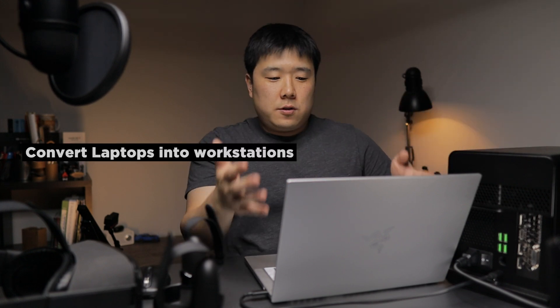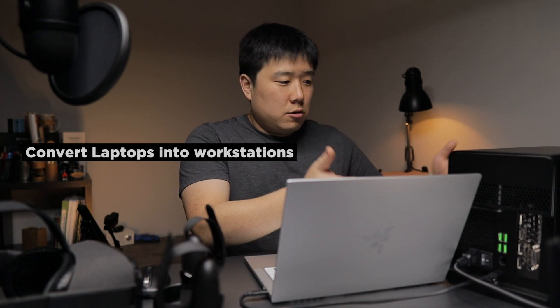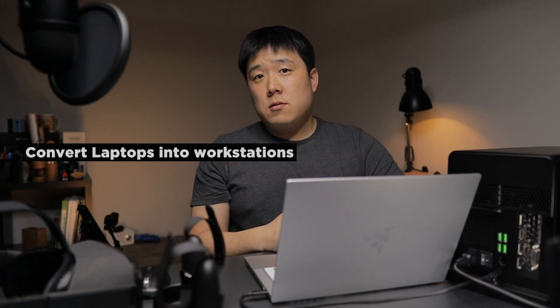And if you have tried any of these tasks without a good dedicated graphics card inside of your laptop, then you'll know how slow or downright impossible it is to run these sort of tasks. So all in all, all of this was to say: with this external GPU unit, you can convert your ultra portable laptops into powerful workstations.